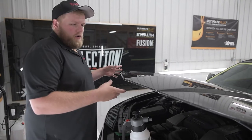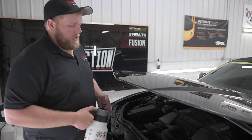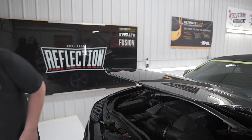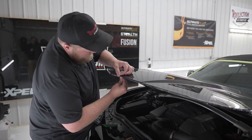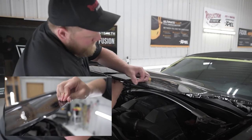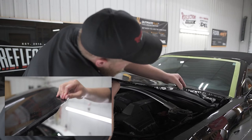Now that we've got the hood on, it's time to wrap these edges. I took the isopropyl alcohol mixture I was using and flushed out these edges to get rid of all the soap solution. Now I'm just gonna take my thumb and with some good pressure go around that edge, locking that film down back and forth.